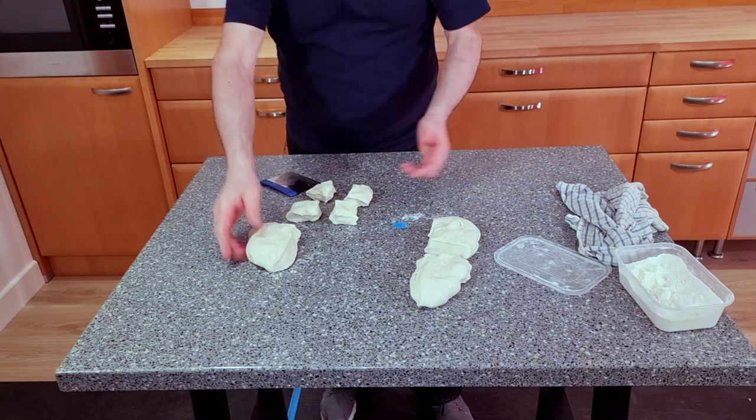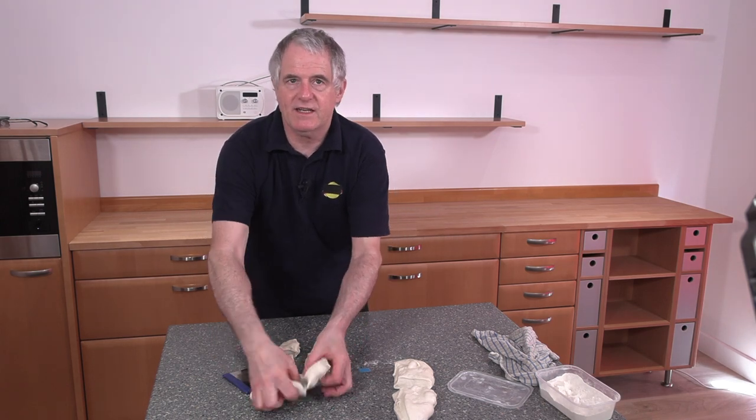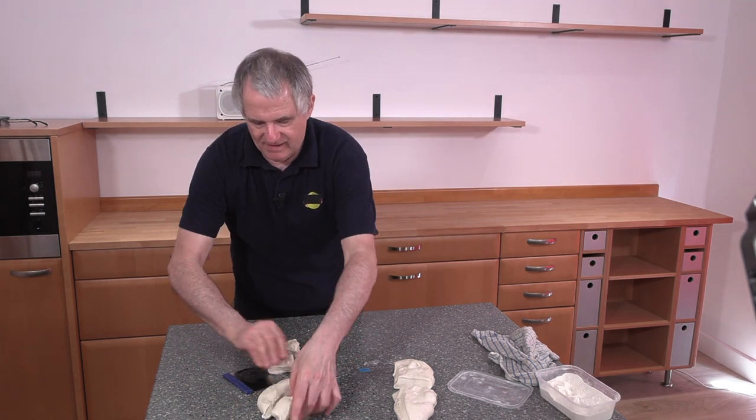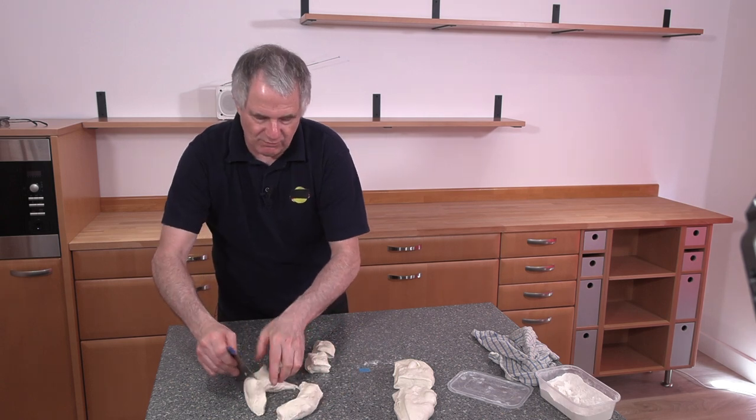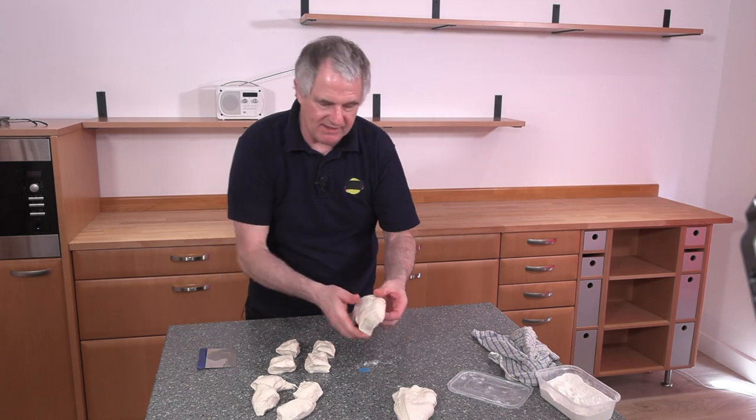Well, there we go — wasn't that simple. You're not really worried about the sizes. If you want to be specific, these are just little dinner rolls, so you're not really going to worry about it. If you're that worried about it, then weigh them.